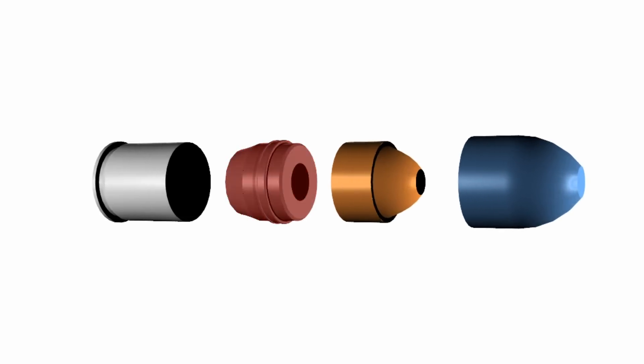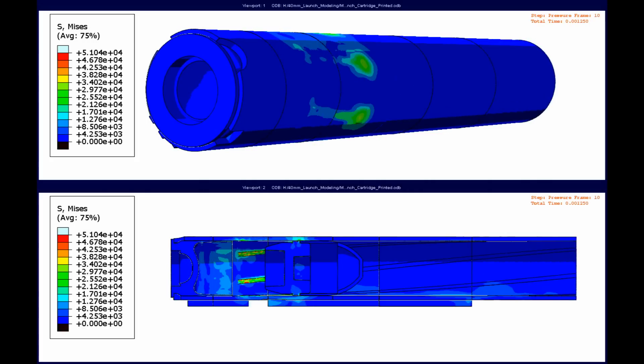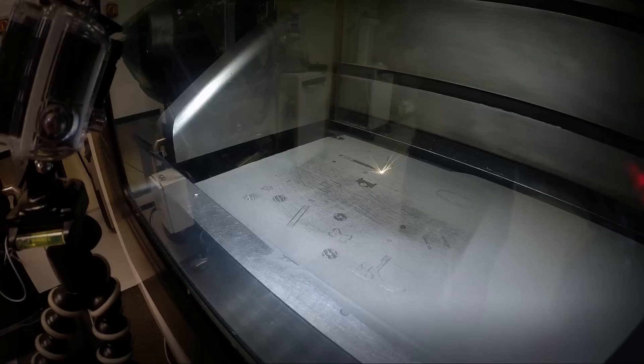Traditionally, the projectile body is made of zinc and die cast. The zinc body is relatively soft and engages the rifling in the aluminum barrel. Four different additive approaches were used because the technology to print zinc has not yet been developed.